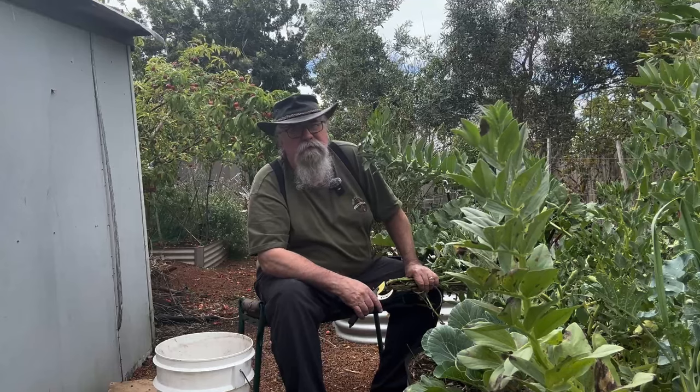These will re-sprout, which means we might get more broad beans, but more likely I'm going to dig it back through and replant something else because it's going to be too warm for broad beans soon.